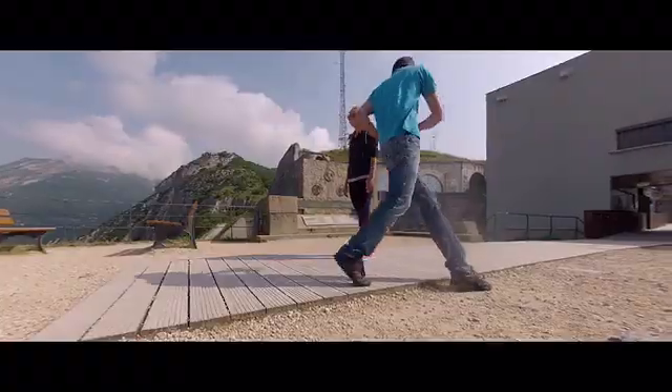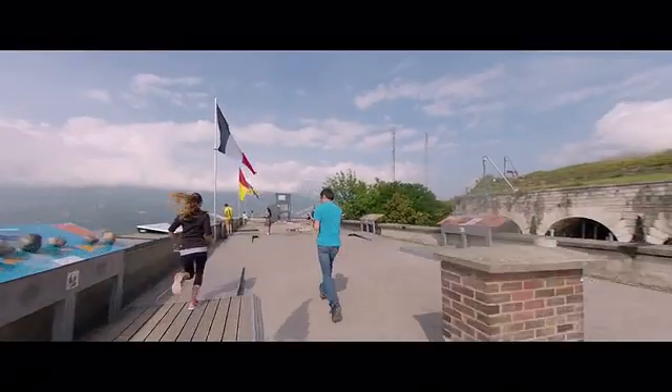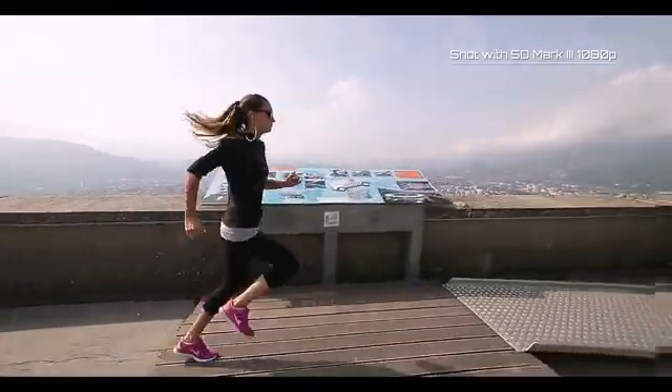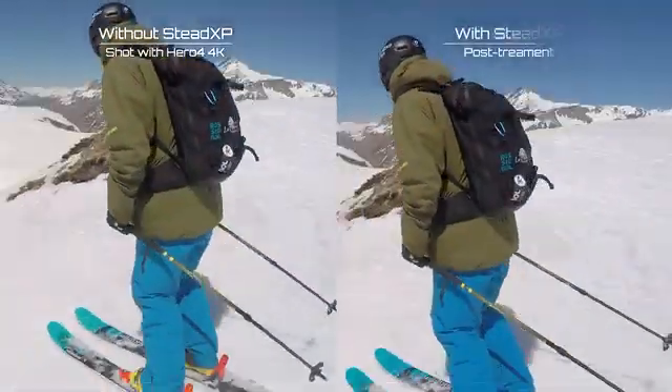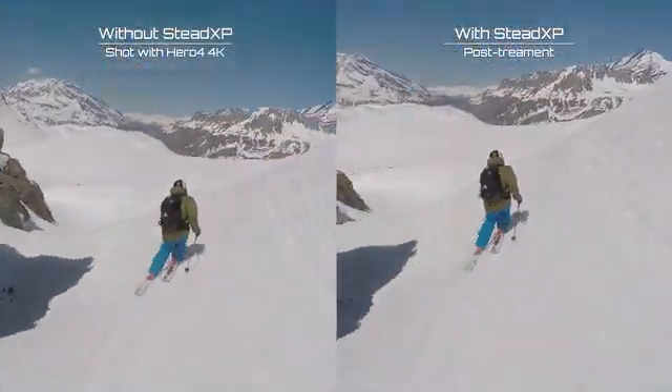Hello, my name is Adrien Farodia and this is SteadXP. This new device will solve all of your video stabilization issues with any kind of video camera. The way it works is very simple — you just have to plug your SteadXP behind your camera and that's it. You are ready to shoot your video as usual, but with a video stabilization quality very close to the best telecam system you can get.